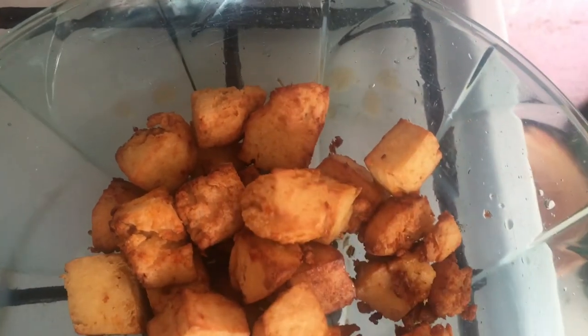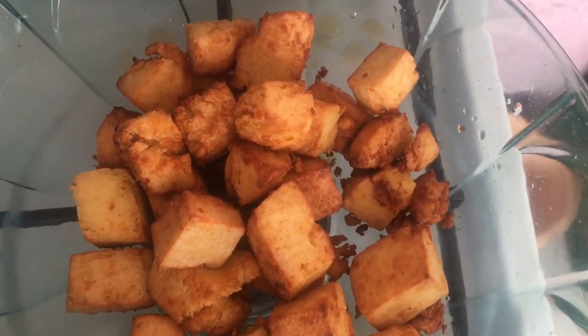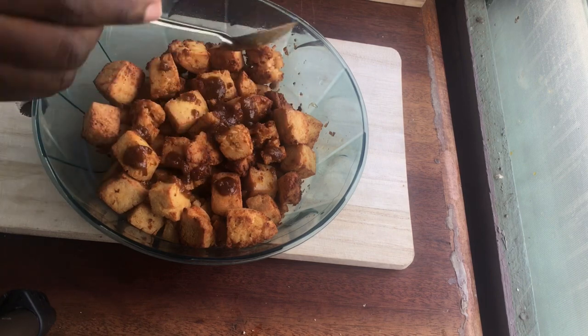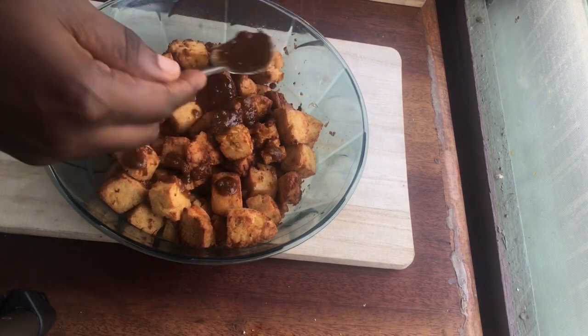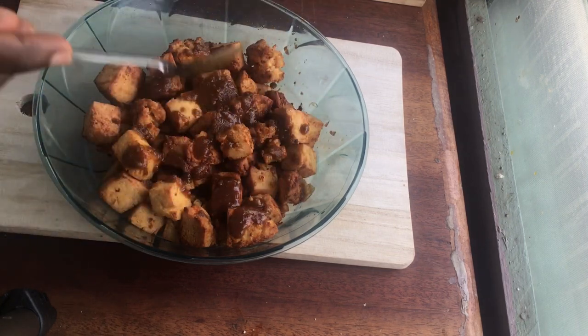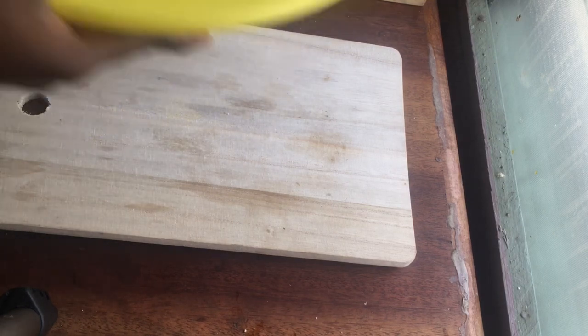After frying for a few minutes — it cooks really fast — this is the first batch ready and the second batch is already in the oil. Now I'm adding suya seasoning that I've mixed with a little bit of oil, and I'm just going to shake it around to make sure every part of my kebab is well coated with the suya seasoning.